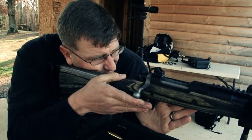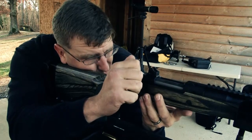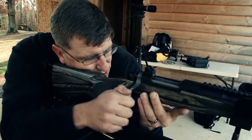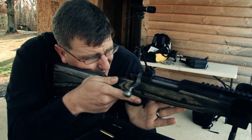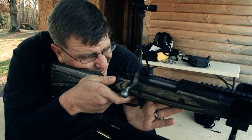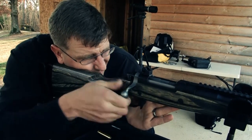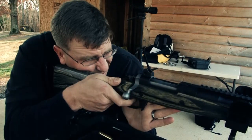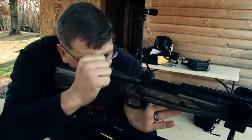Now, once the round is fired, I want to keep my face down on the rifle. I want to manipulate the bolt back and forward, straight in and down. So therefore, I'm right back on my target, check my point of aim again, take my breath, squeeze the trigger. And we just continue doing that until we've expended all of our rounds.